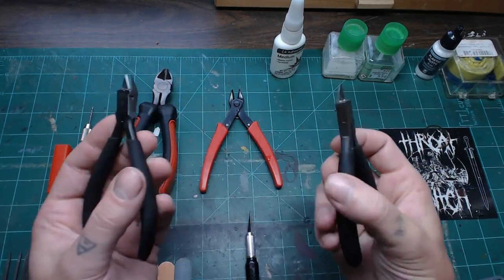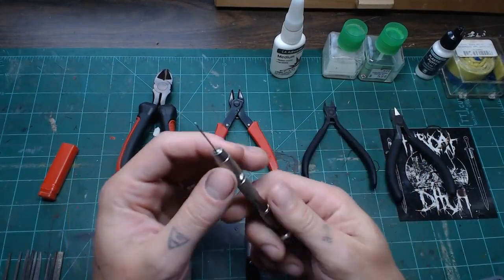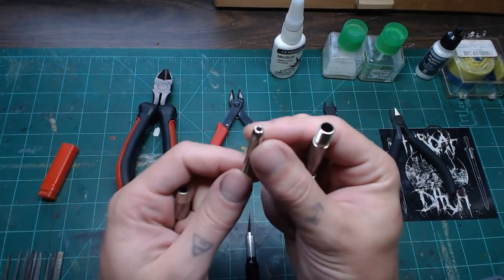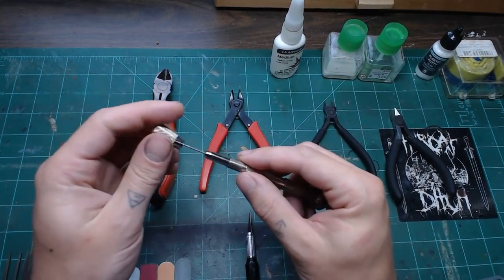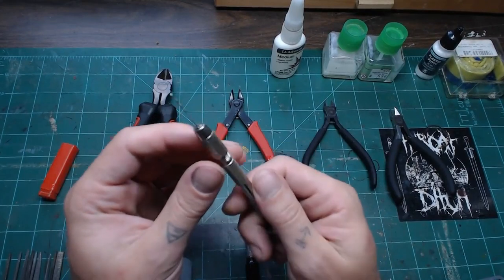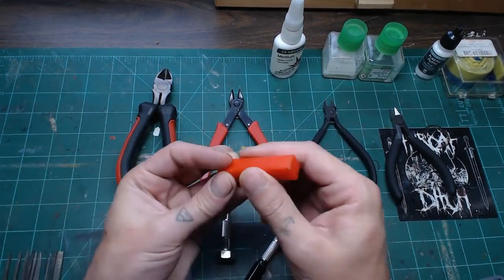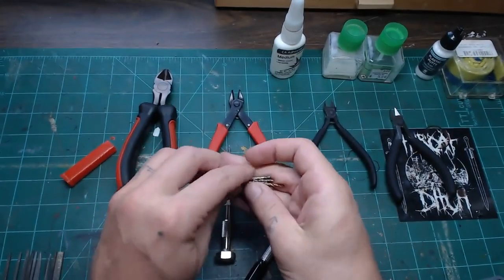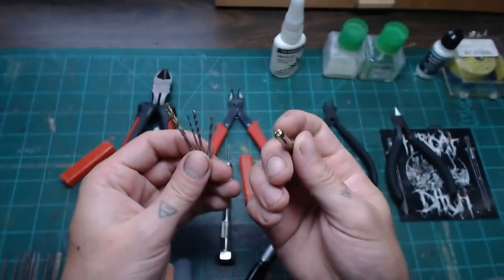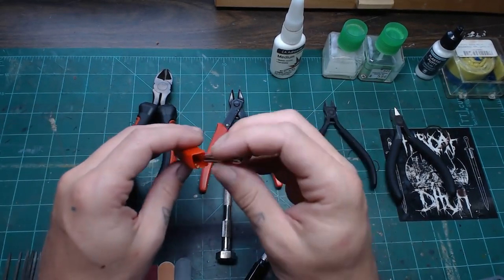One of the other big tools is the pin vise — basically just a small hand drill. You've got a chuck you can tighten or loosen with the collar. There are different size chucks for different drill bits. This is great for pinning, making barrel holes, and small detailed holes. Since it's hand-powered, you'll never spin it fast enough to melt the plastic, giving you a lot more control than a rotary tool.